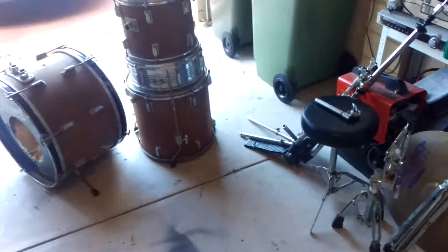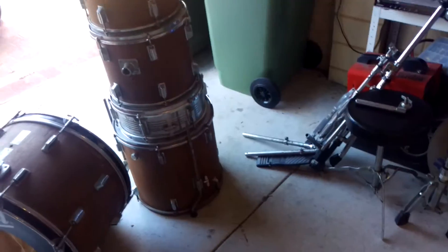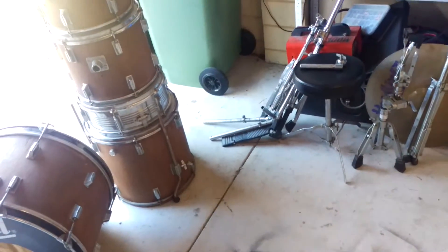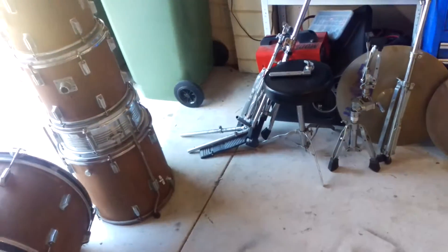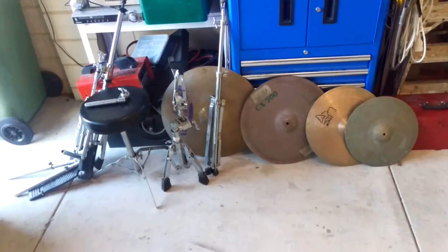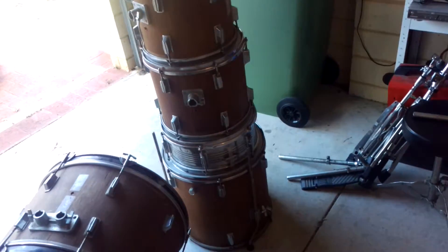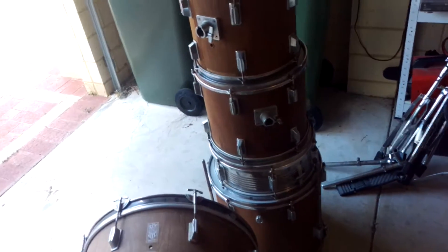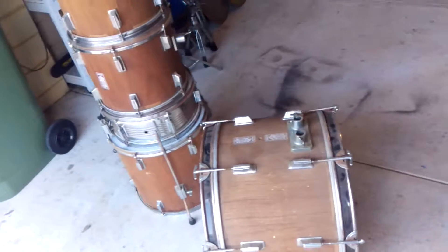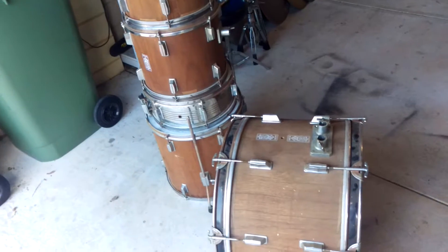Well, look what I have here — finally scored myself a project drum kit. Always wanted to restore one of these things. I just wanted a shitty old kit no one cares about. Got it off a good friend of mine, so basically going to restore it and sell it and go halves in the profits. Like many drummers, I'm extremely broke, so this is going to be done on the cheap. I'm probably going to paint it — I'm not going to wrap it — I want to see what painting it's like.